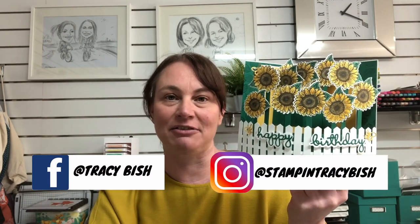Hi guys, welcome back to my channel. My name is Tracy and today's fun video tutorial is this card here. Isn't it gorgeous? It's using the new Celebrate Sunflowers bundle, which is in the new annual catalog. Let's get started.